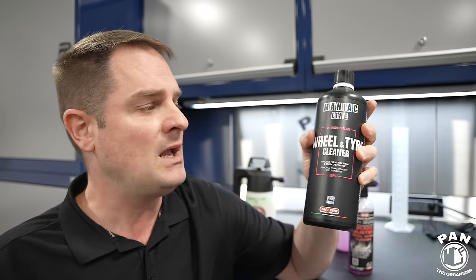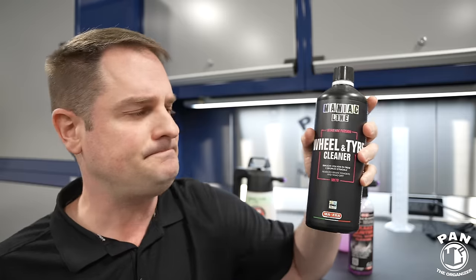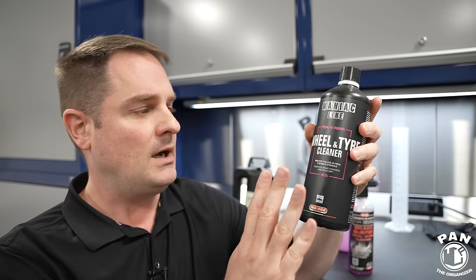They say this is a pH-balanced formula — that doesn't mean pH neutral or pH seven. pH-balanced essentially means it's the same pH as the surface you're applying it to. I have a feeling it's higher on the alkaline side, just like P&S Brake Buster, which is a pH of 10. This one they say is non-acidic, just like Brake Buster — safe on wheel finishes. You can use it on suspension components and plastic inner fender liners in your wheel arches as well.